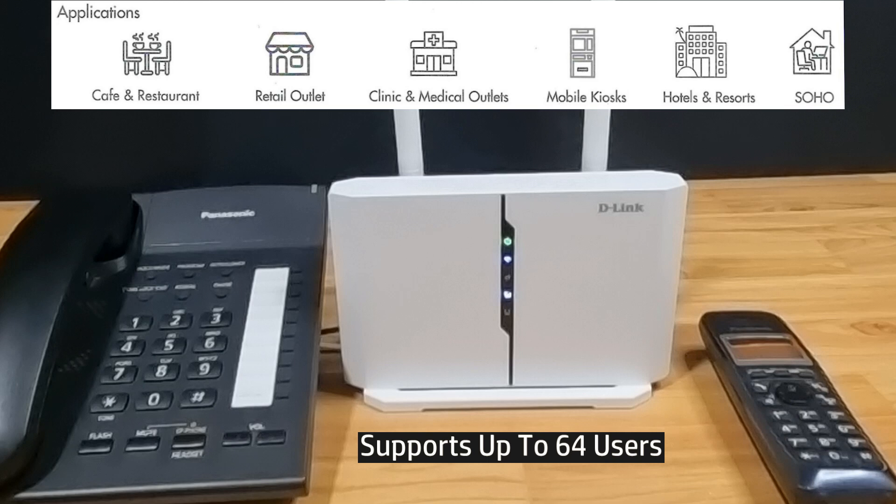This is a very useful feature if you have a pop-up stand and require a phone line for use as well as a network for your customers, and it can support up to 64 users.